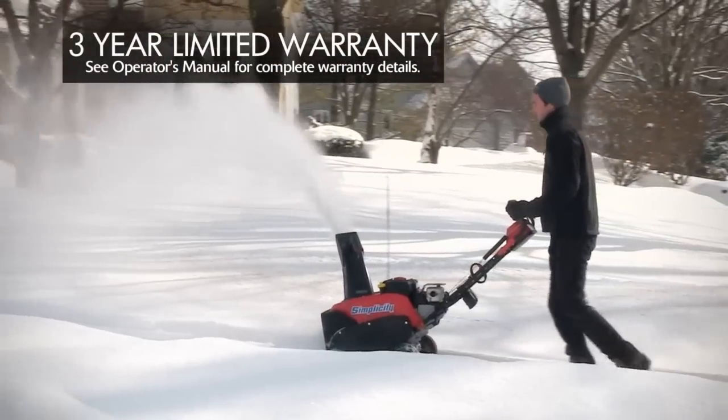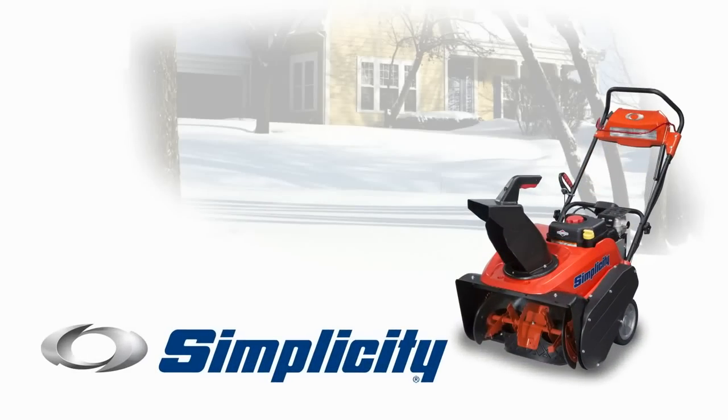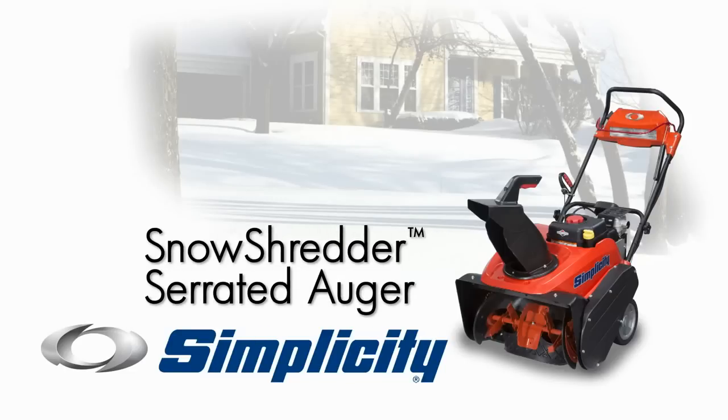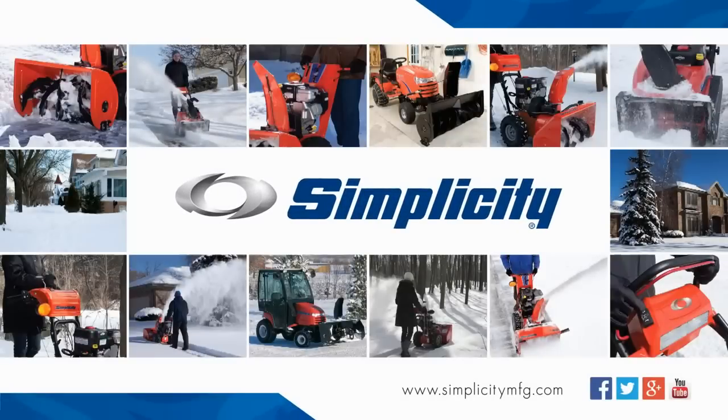And they're backed up by a generous 3-year limited warranty. That's Simplicity's new single stage snow throwers with the Snow Shredder Serrated Auger — our most powerful single stage units yet, with the quality, comfort, and performance you expect from a Simplicity.